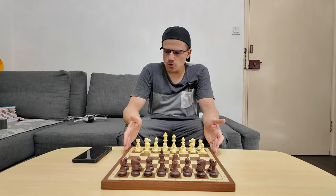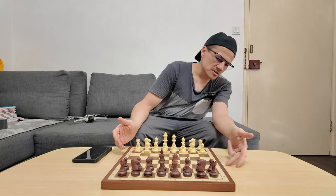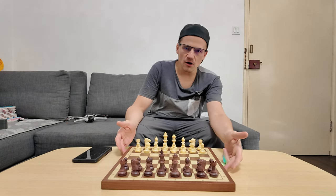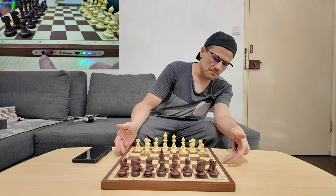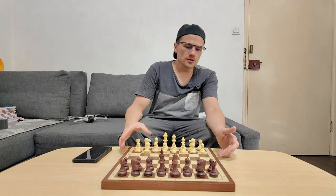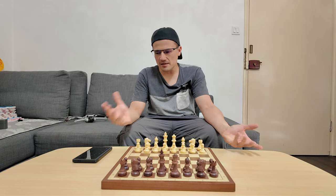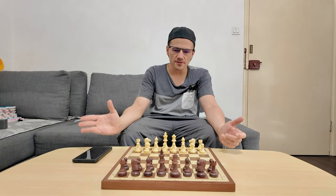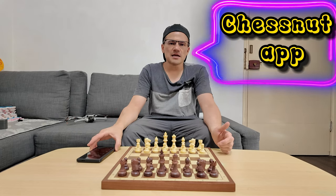I have already connected the board to the app. To turn it on, you basically just hold and press the power button until the green light shows up, and it should connect via Bluetooth through your phone. So unlike the Chestnut Evo, we need an actual phone and a Bluetooth connection to pair with the smartphone, and you will download the Chestnut Evo app. So let's have a look at this app.